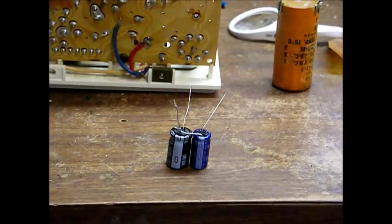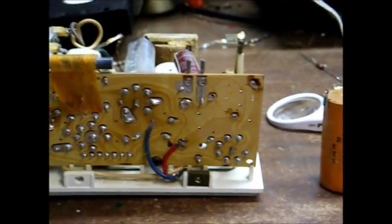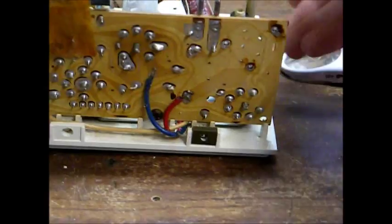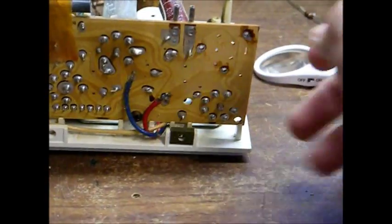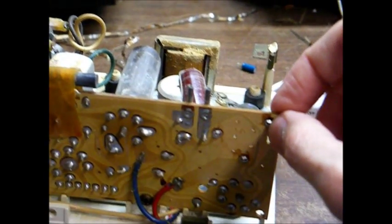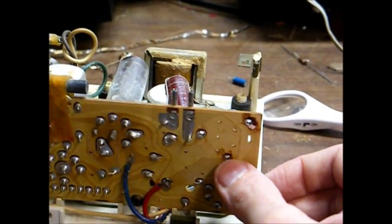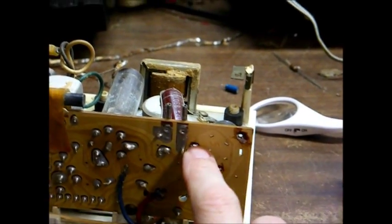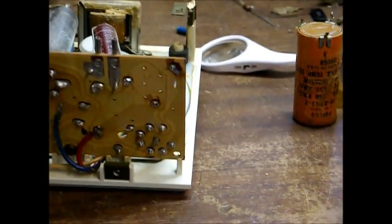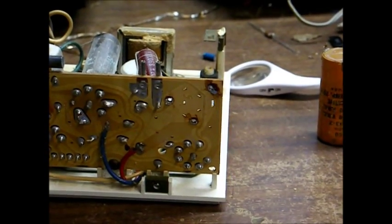Here are our two negative leads connected together and soldered, and we're ready to mount this onto the circuit board. It's very important when you remove the old capacitor that you take note of which holes on the printed circuit board correspond to which terminal. In this case, this terminal corresponds to our negative lead — number three. This terminal corresponds to our 50 microfarad section, number one. And this terminal corresponds to our 30 microfarad section, terminal number two on the original capacitor. Now I will install our new capacitor onto the circuit board.